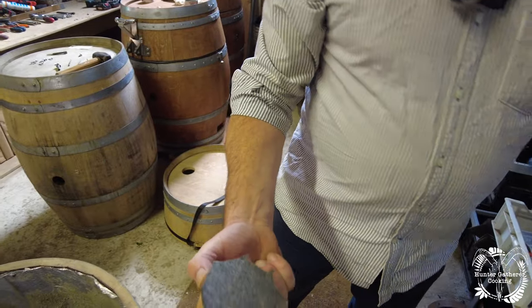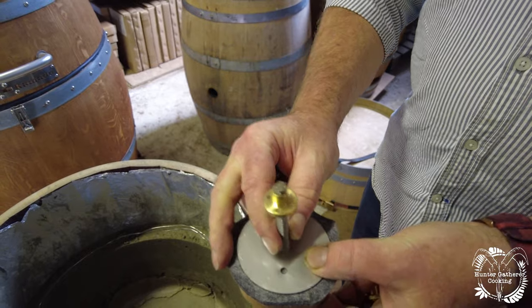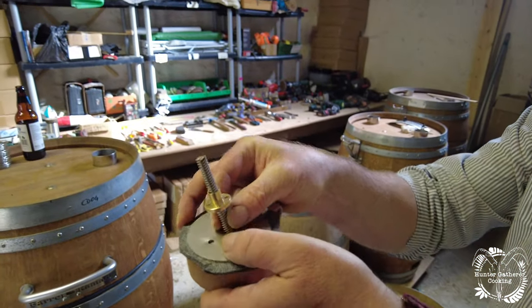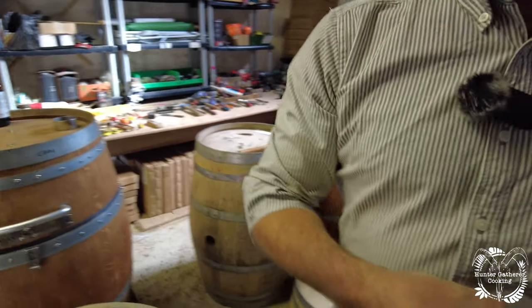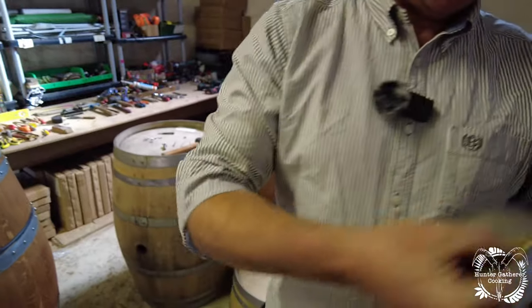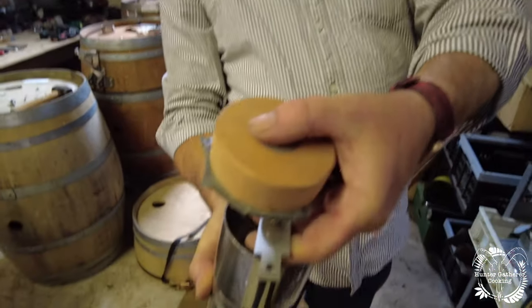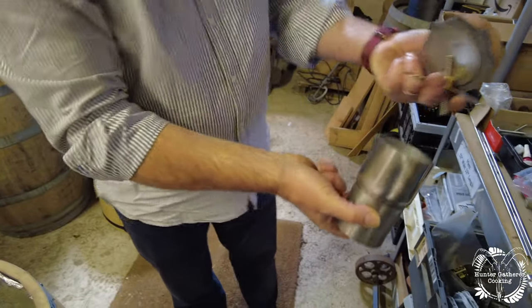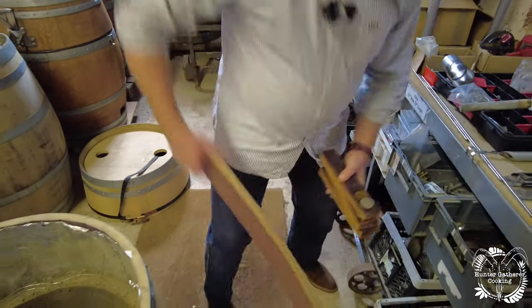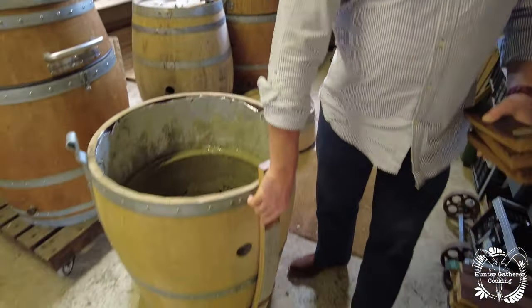We put this in here, connected to here, and then mounted inside — which forms the top vent. Bottle openers: you start with something which is obviously a barrel stave.